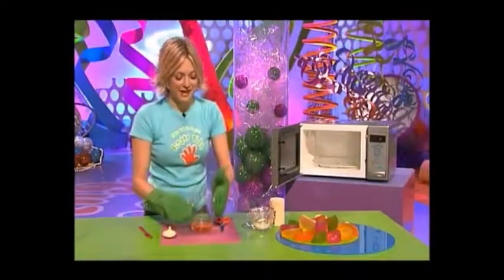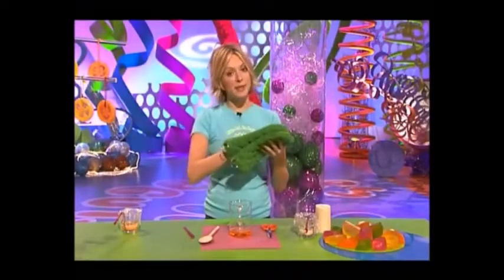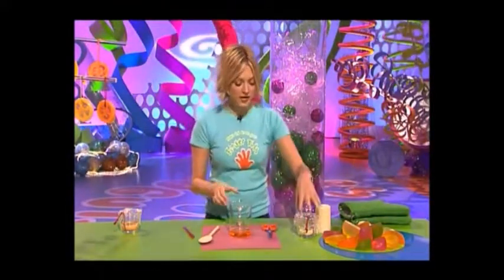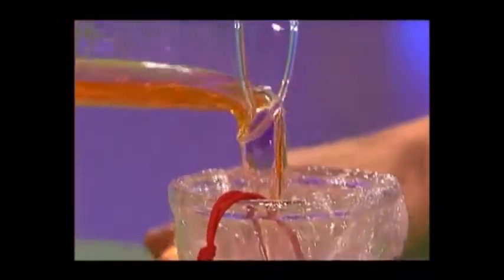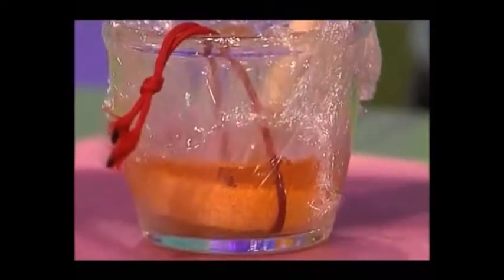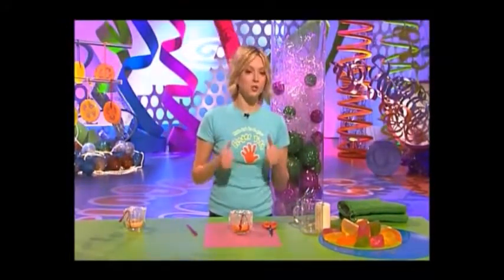Once it's melted it will look like this, and it smells absolutely delicious. Now it's time to pour your soap straight on top of your loofah. If it floats about you may just want to poke it down with your spoon. Then you want to leave this somewhere to set — it can take quite a while, so popping it in the fridge for an hour or two will definitely help.